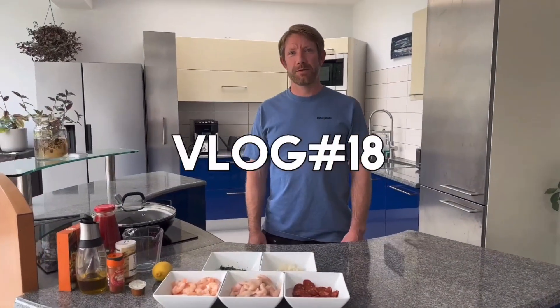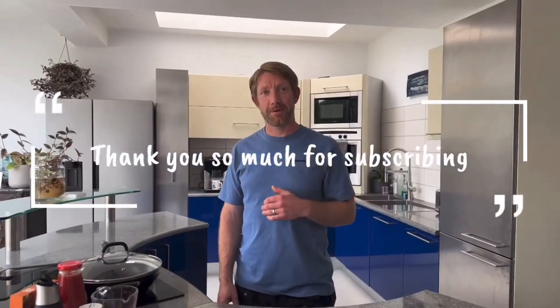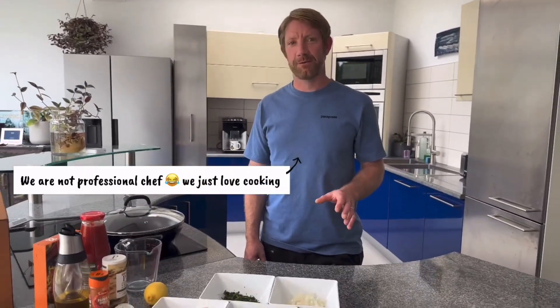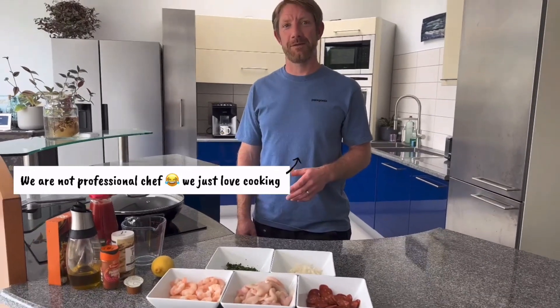Hi everyone, welcome back to our YouTube channel and thanks for subscribing. Today we're going to be making paella. We're not professional chefs, so if you get something wrong, don't tell us off in the comments.